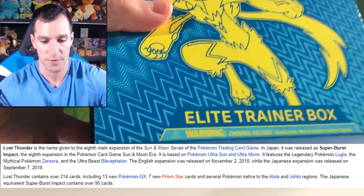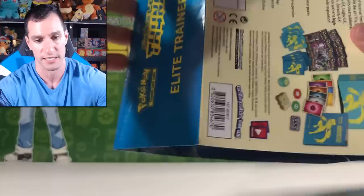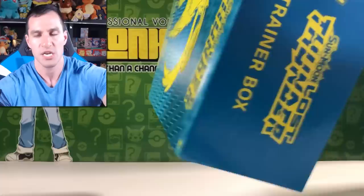This is my first time opening up an Elite Trainer Box for Lost Thunder, so I'll take a look at how to open it. Sorry, I'm a little confused! But just so we can see the artwork — it's really cool. There's a lot of stuff even on the cardboard itself.